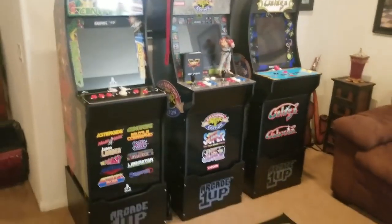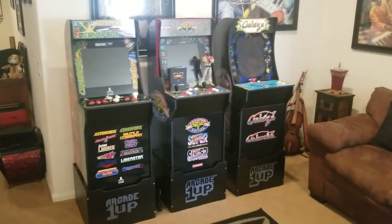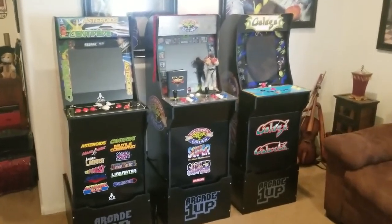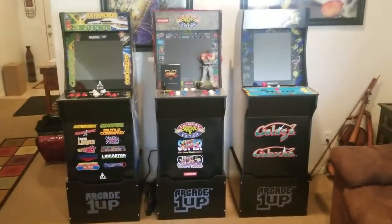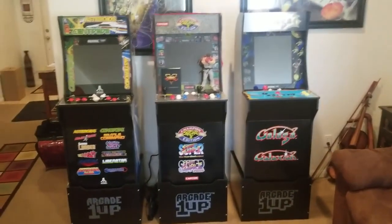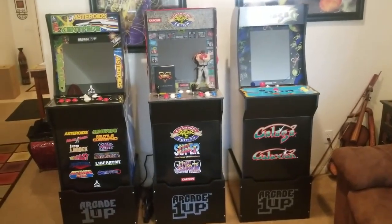What's up YouTube, Mohunas100, and today I'm actually going to be showing you guys some new arcade cabinets by Arcade1Up. They're a new company putting out these 3/4 scale arcade cabinets, and they're about 4 feet tall.